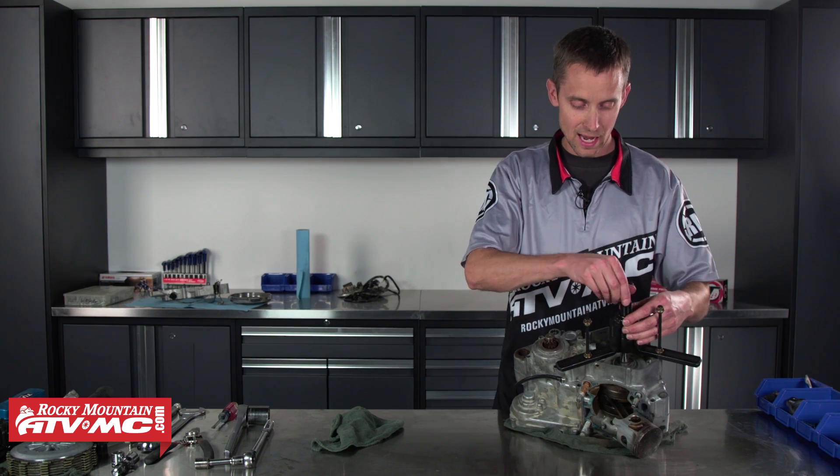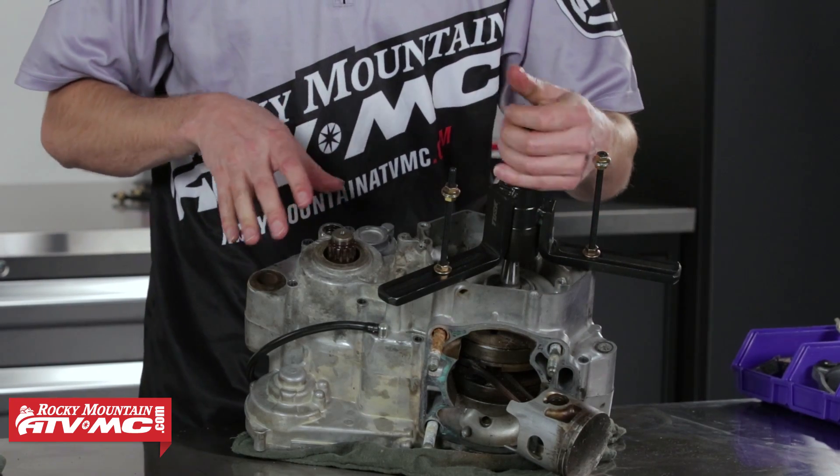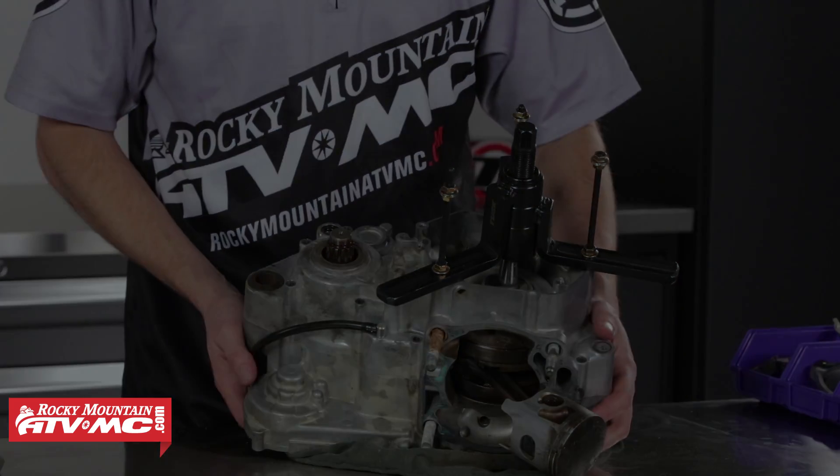We're ready to split the cases now, but if you missed a bolt you're going to have a really hard time getting this apart and you're probably going to break something. So with all the bolts out, I'm ready to split the case.